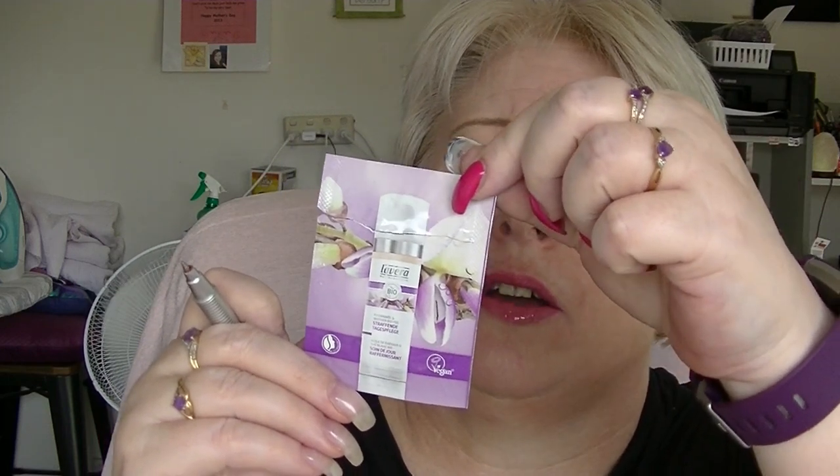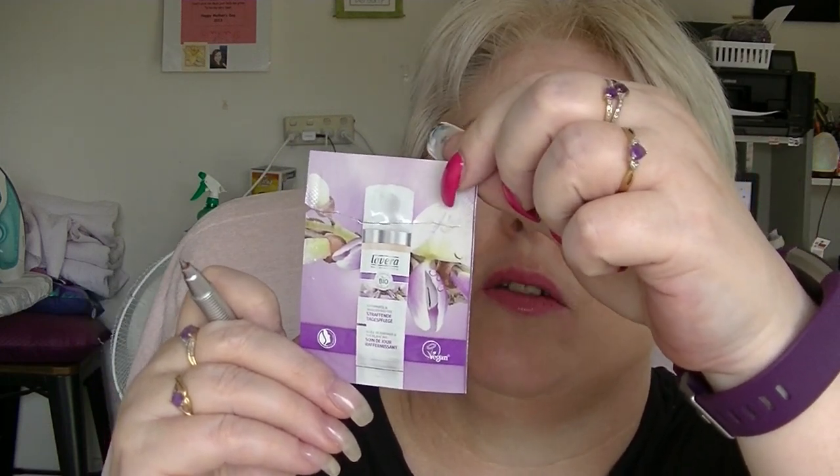Lastly, we have from La Vera the Firming Day Cream with Carange Oil and Organic White Tea. Like all the other face creams, it was just fine, it wasn't anything special, it didn't make me want to seek it out to buy it. I wouldn't know where to buy it from anyway, but it was fine.